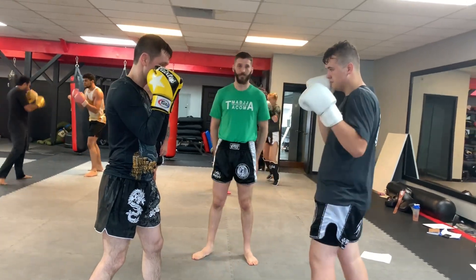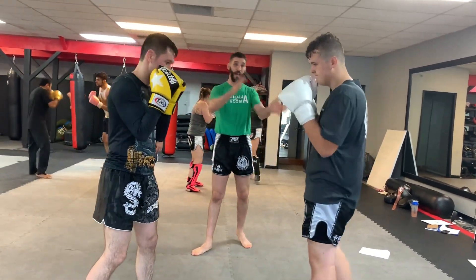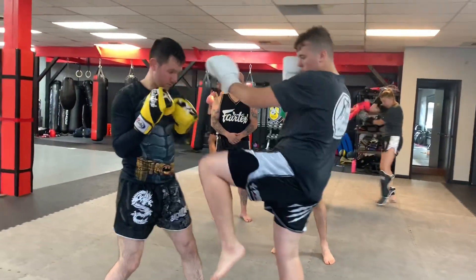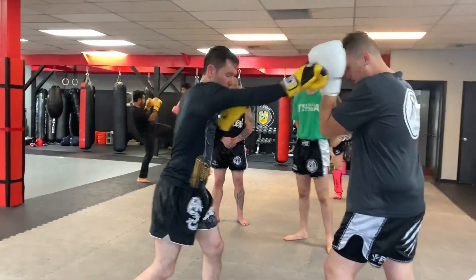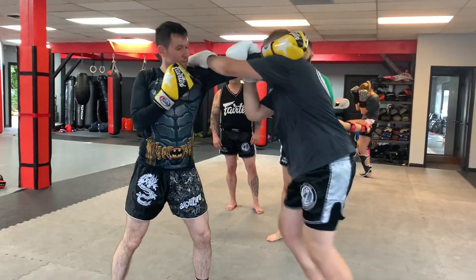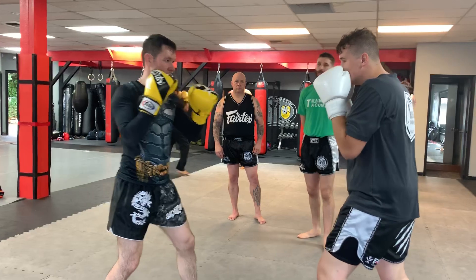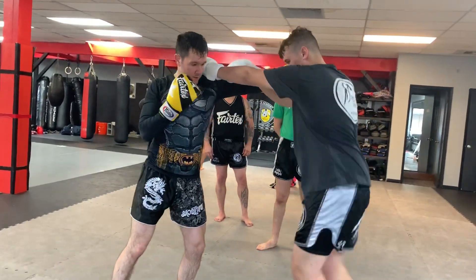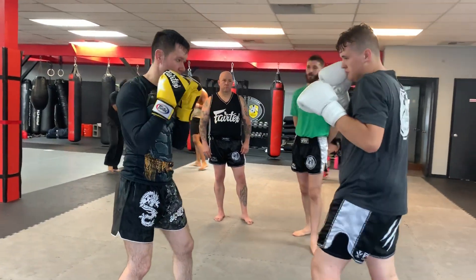Now we're gonna counter off with the partners and end with our knees. Danny's gonna go ahead — jab cross, cover block, fire back with the knee. Same thing the other way. Now he's gonna throw that jab, we're gonna slip through the knee. He throws the cross, we slip that cross through the knee. He throws that hook, we block right into the knee. Same thing with the hook the other direction.